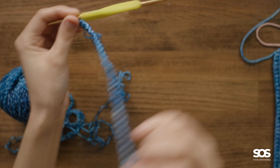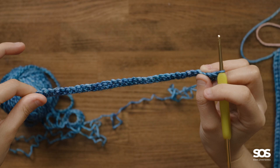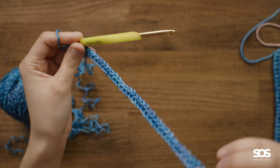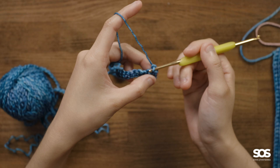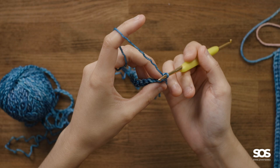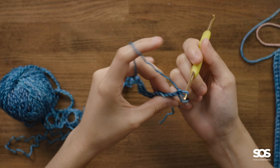Now we've flipped to the wrong side, but since we flipped, we can work from right to left again. To begin a new row you need to do one chain stitch, same as the first row, to raise up the height so you can work your single crochet correctly. That chain stitch brings up the height — without it, the hook sits lower, but after the chain stitch the hook is at the right level. Now we insert differently from inserting into a chain stitch: we insert the hook into the last single crochet we made, into both legs of the V.